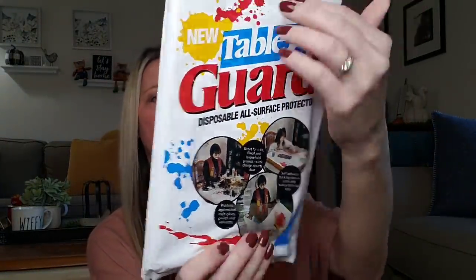You get two potholders per pack. They also had the oven mitt, but I did not buy that. I also picked up a 44 inch by 60 inch jumbo disposable all-service table guard protector — 2,640 square feet. I got this for when we carve pumpkins. Usually I lay down newspaper, but I thought this would work just as well. It's also perfect for Christmas crafts or when kids are icing cookies or putting on sprinkles — just cut what size you need, use it, gather everything up, and throw it away.